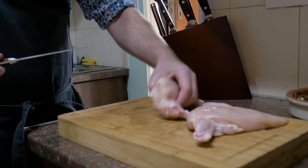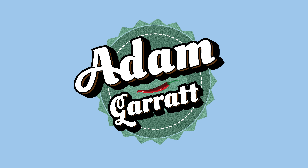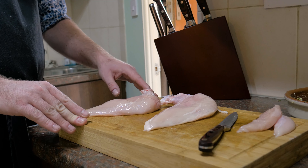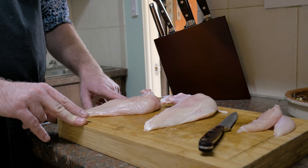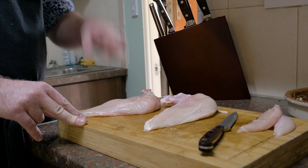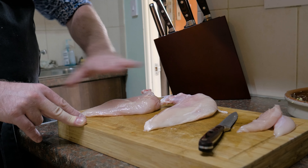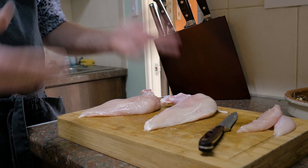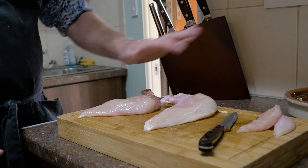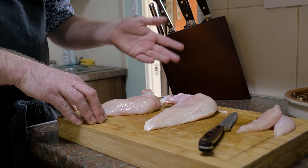Once your butter is mixed, take a piece of baking paper, plop the butter in the middle, and just roll it up. Take the ends and twist them in opposite directions, which will force it into a sausage shape. Give it a bit of a roll. That can go in the freezer if you want to use it at a later date, but it'll happily sit in the fridge and firm up whilst we get on and prepare our chicken.